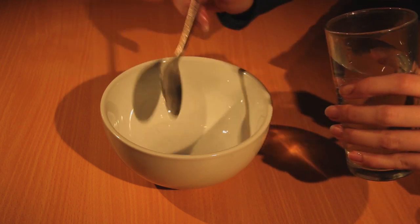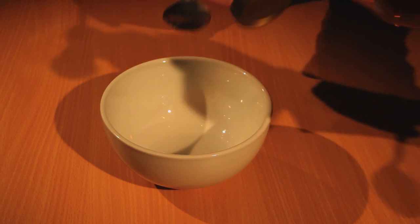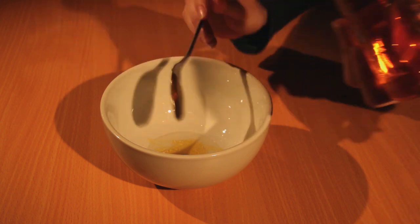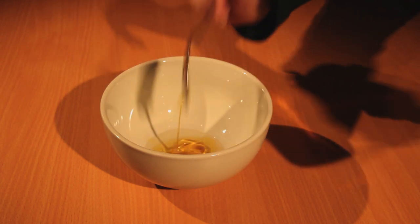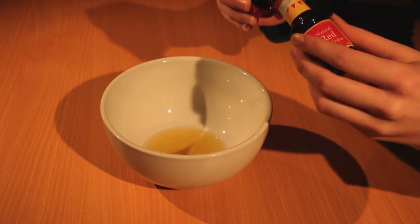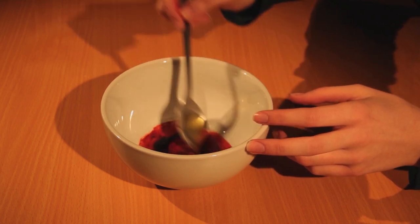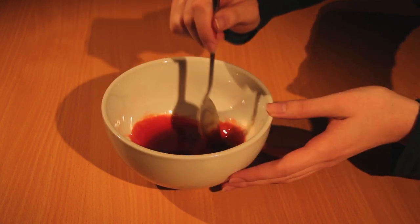Firstly, make the basic mix. Combine one part water with three parts golden syrup. Add drops of red food colouring gradually and mix gently by stirring. Continue adding drops until the shade resembles that of real blood.